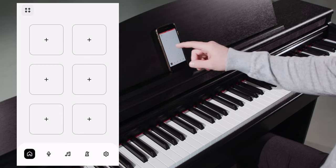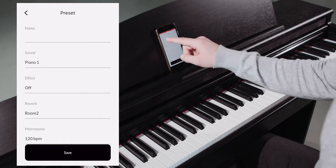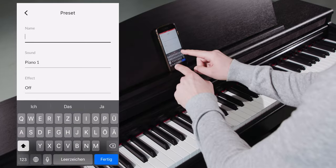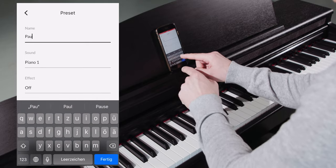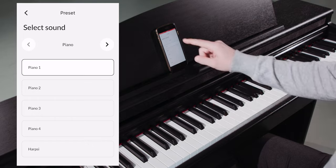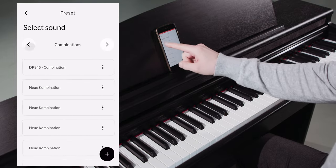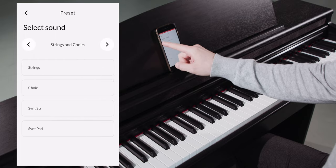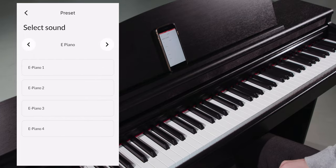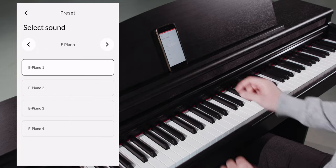Let's take the first slot, for example. By clicking on the three dots in the upper right corner, we can edit the sound. Let's give it a name — for example, Paul. Via sound, we get to the sound browser. Here we see different sound categories like piano, e-piano, strings and choir, organ, others, and combinations. Let's select an e-piano sound, for example.